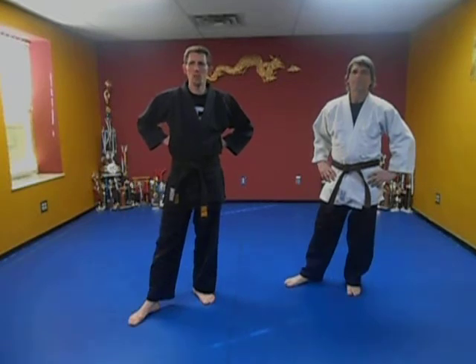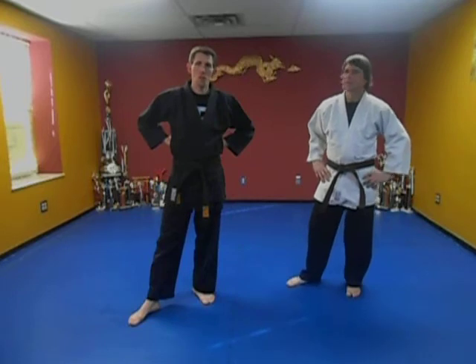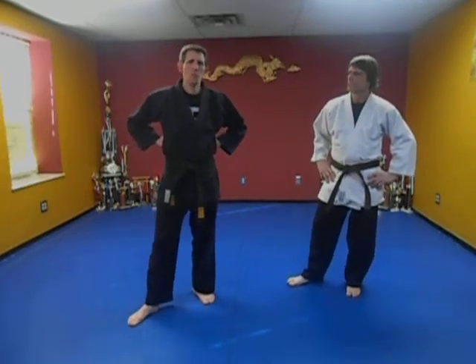Today what we're going to do is mix the Kempo with a little bit of Taekwondo kicking. The technique we're going to do is out of the Tracy's system and it's called Windmill Guard.